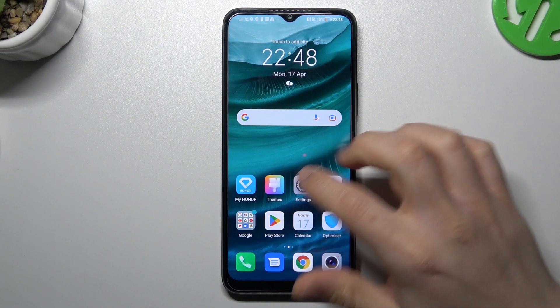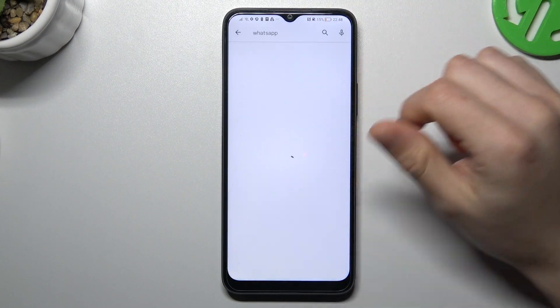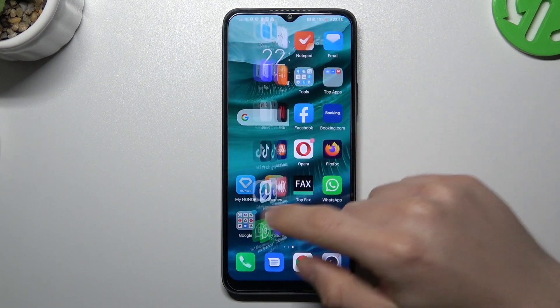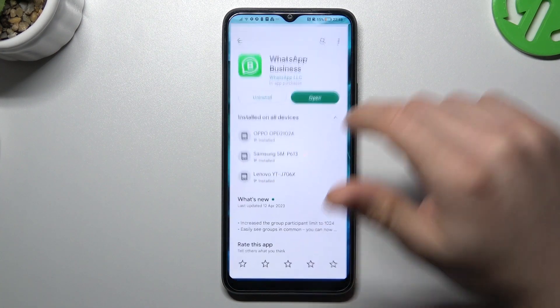The first method is by opening the Play Store and looking for WhatsApp — but not the normal app. Look for WhatsApp Business, just install this app. By this way you have two WhatsApp applications on one phone. That was our first method.